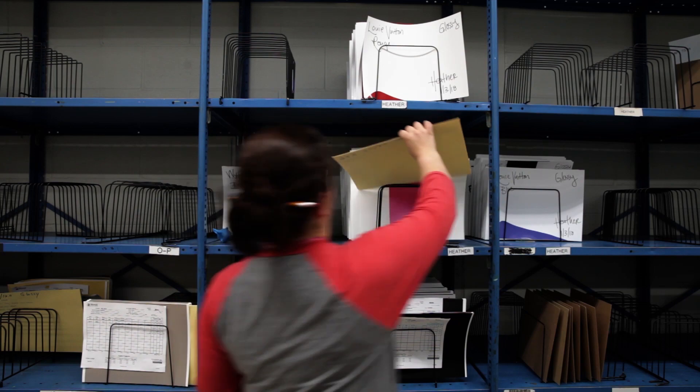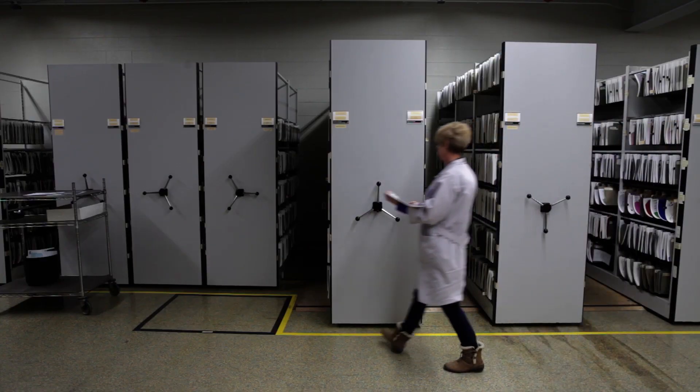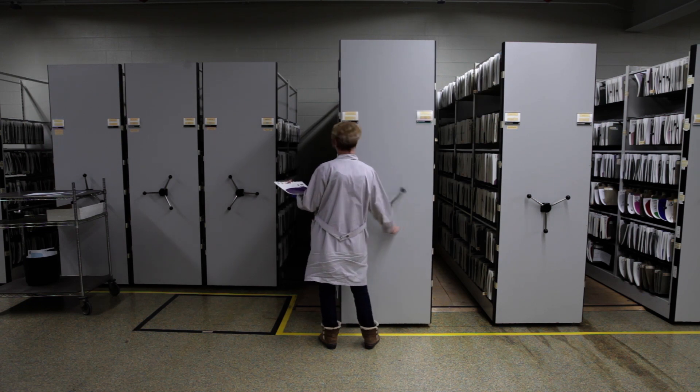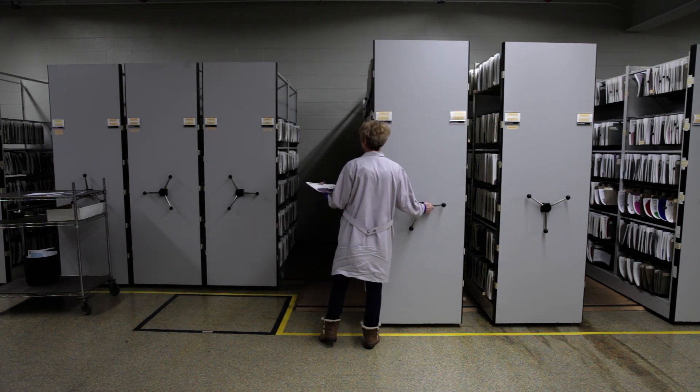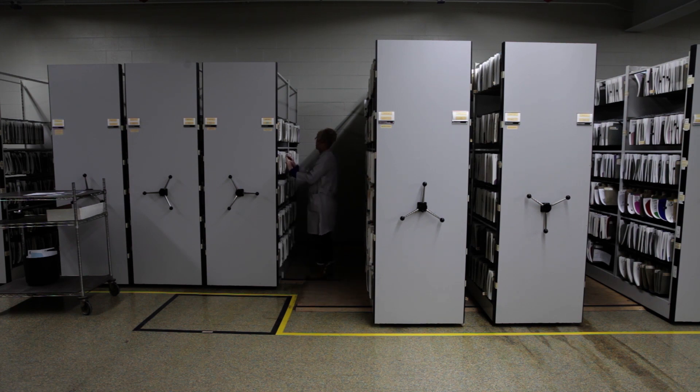The colors are then placed on the shelves, dried, and properly aged to ensure the color is accurate and stable. Once they have dried and aged properly, we then take them and send them to our converter.